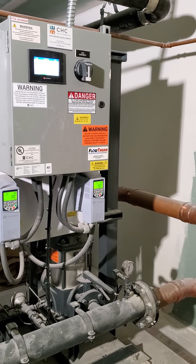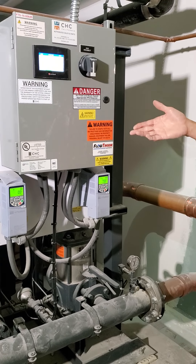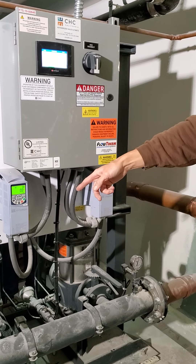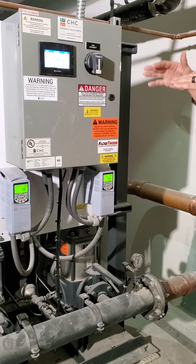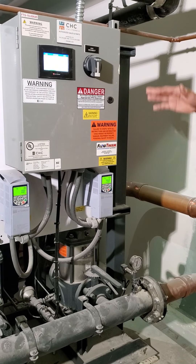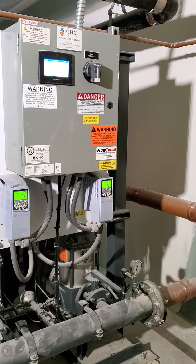The next time pressure drops, the alternating pump will kick on. Hypothetically, pump one kicks on first. If it can't maintain pressure, pump two kicks on. They run until pressure is satisfied and shuts down. Next time, pump two starts first. That way they're always alternating, trying to get equal run time.